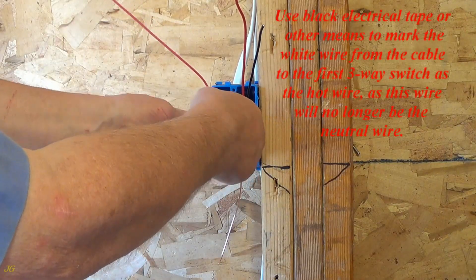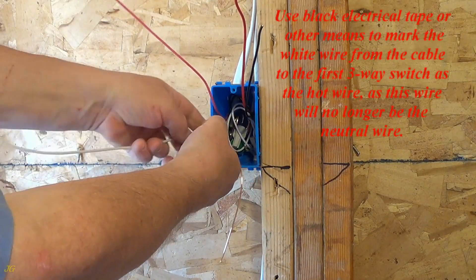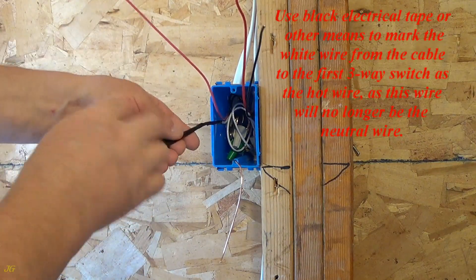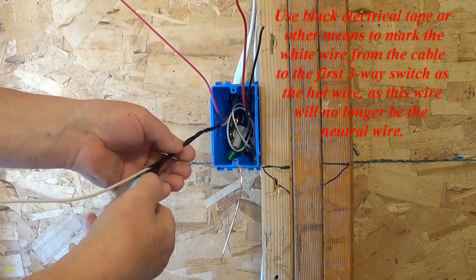Use black electrical tape or other means to mark the white wire from the cable to the first three-way switch as the hot wire, as this wire will no longer be the neutral wire.